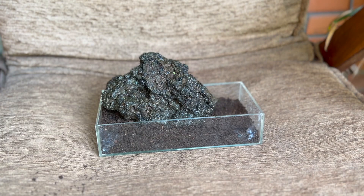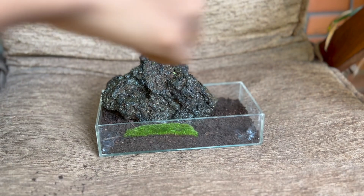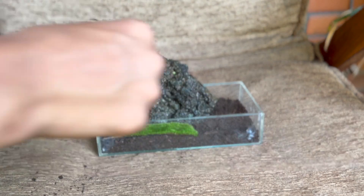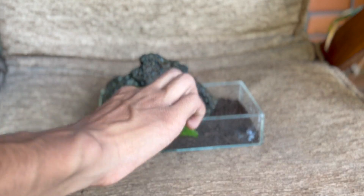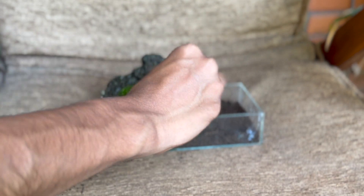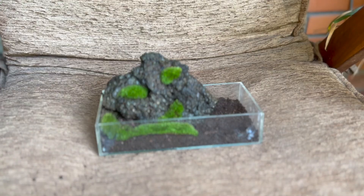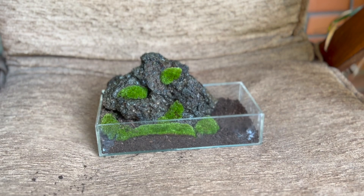I am using mostly moss for this terrarium, so I am just gonna add it in all over. Moss is super easy to take care of in this setup if you water it enough. And if you don't know how to take care of moss or collect it yet, check out one of my previous videos, 'Moss and How to Use It.' I'll link it in the description.